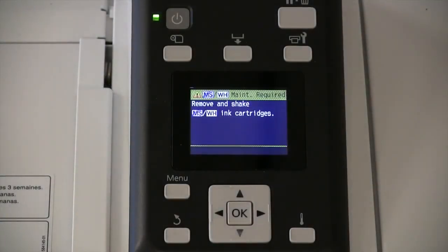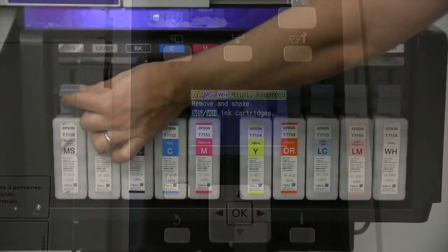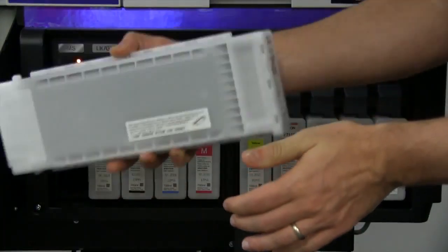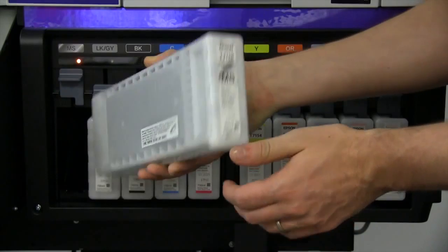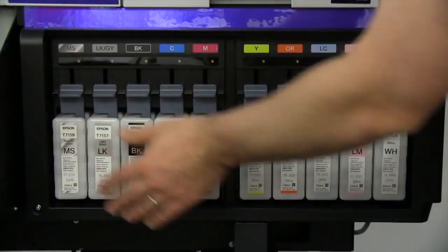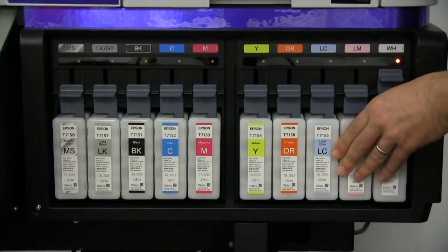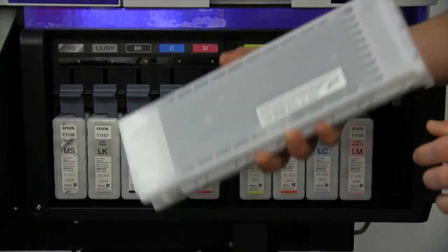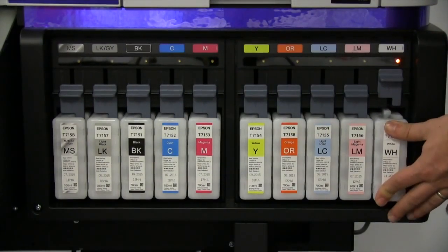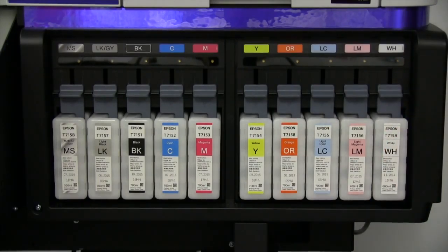If you have chosen to install the optional colors, your S-Series printer will periodically remind you to remove and shake both the metallic silver and white ink cartridges. Simply lift the lever, remove the metallic silver ink, shake gently, and replace back into the slot, depressing the lever to lock into place. Repeat this process with the white ink by removing, gently shaking, replacing into the slot, and depressing the lever to lock into place.